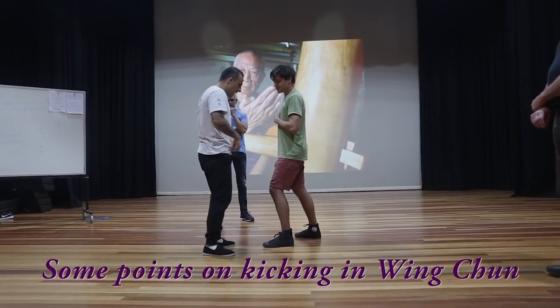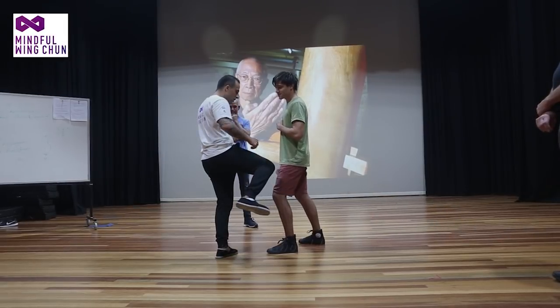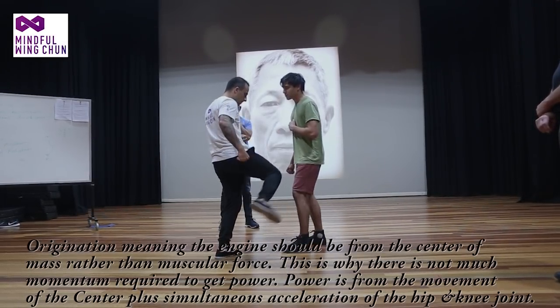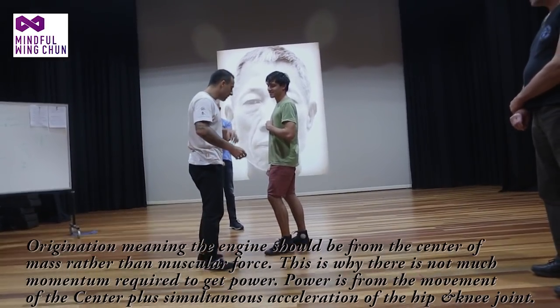As you do that, if you want to start to add a little bit of a pivot from here, the origination should be from this point, from there, like that. Then you can start to get a little bit more. You see the sound is a little bit different.